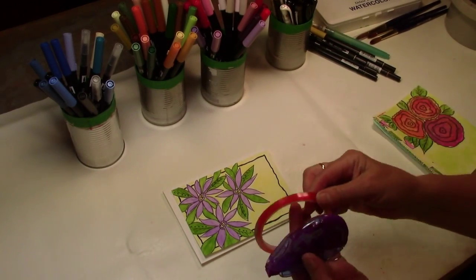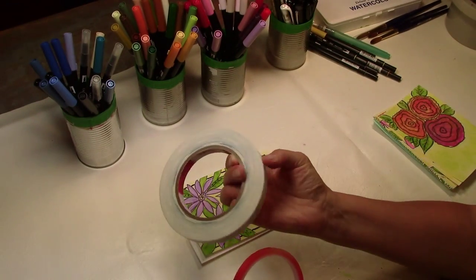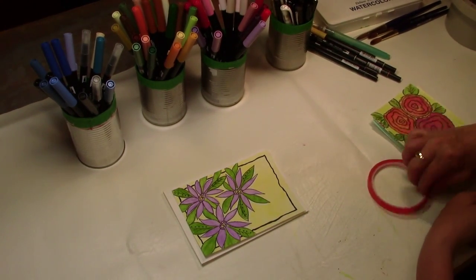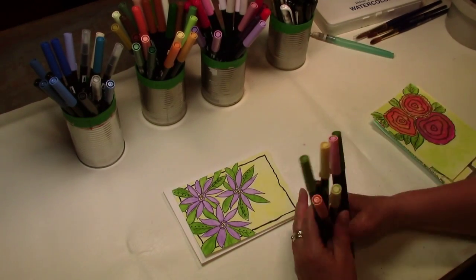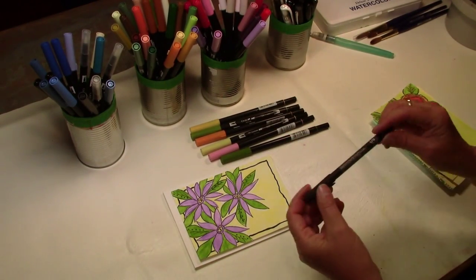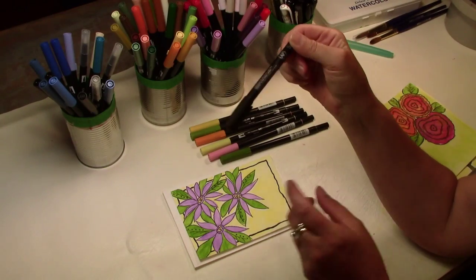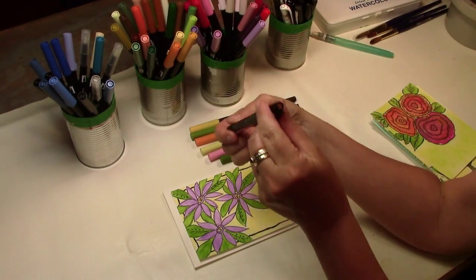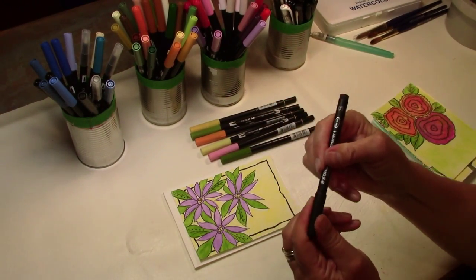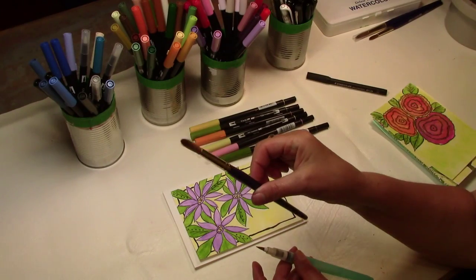You're going to need some double-sided tape — you can use Scotch or score tape. You'll need some Tombow markers in five or six colors, and I like to use this Staedtler permanent Lumocolor marker for my outline. It's a size S and it's got a really nice tip. You can use a water brush or a watercolor paintbrush.